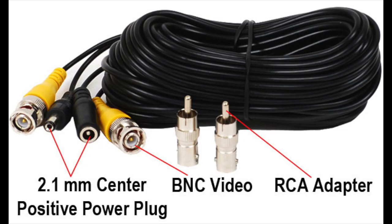The next thing is wires. This is a standard 5-meter BNC cable — it's got BNC connectors on each end, a male power jack and a female power jack, and it also comes with an RCA adapter, which means you can just plug it directly into your TV.